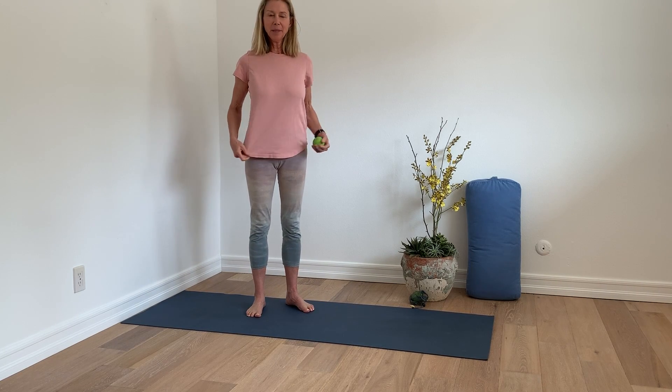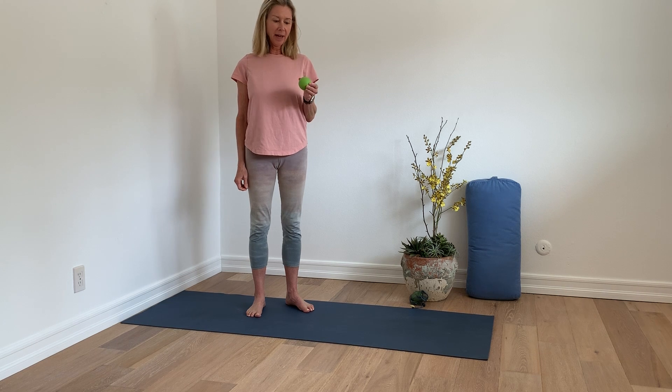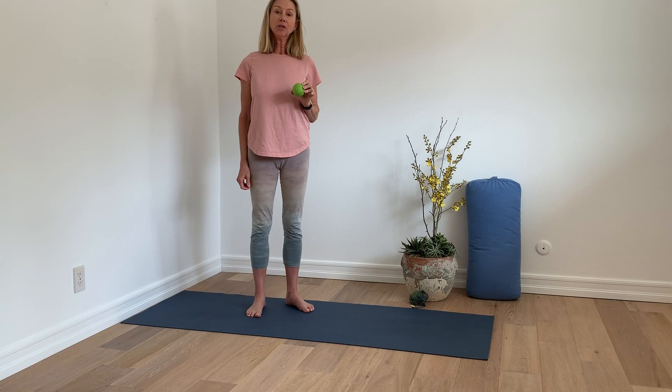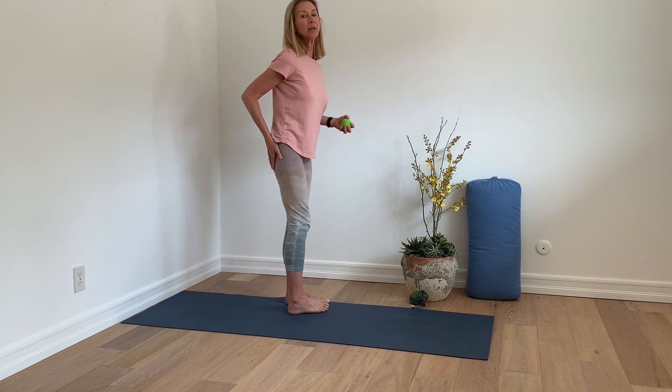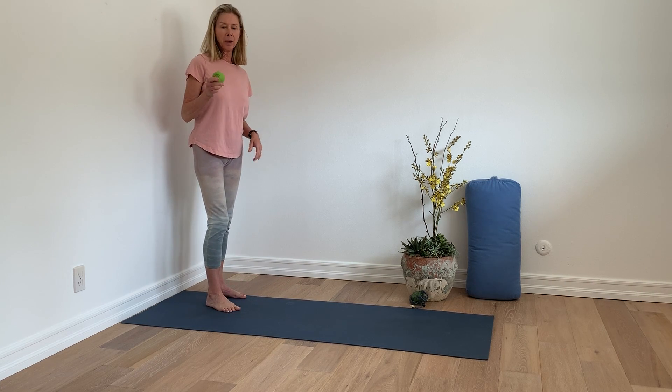Hi, this is Susan, and I'm here to do a little rolling with you. Today I have a yoga tune-up therapy ball. If you don't have one of these, you can try a tennis ball. We're going to be rolling out our glutes. We tend to carry a lot of emotions in our hips, and this is a nice stress relief as well.